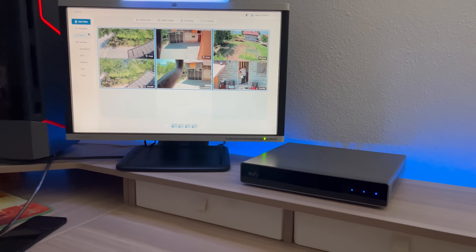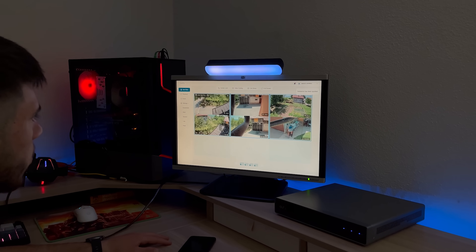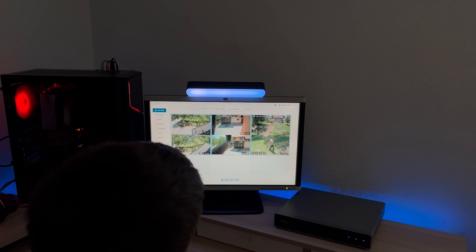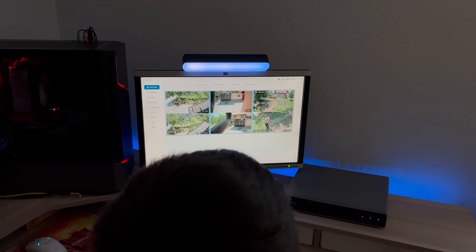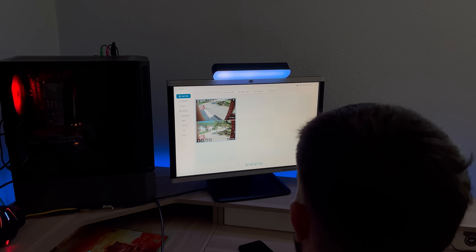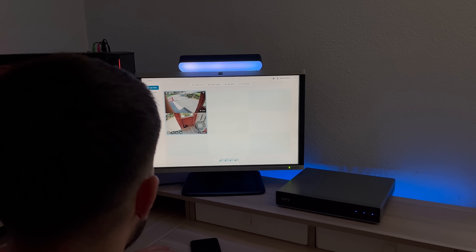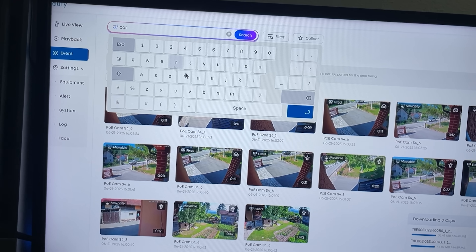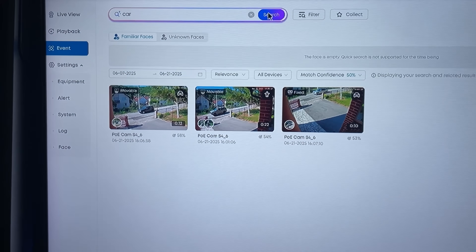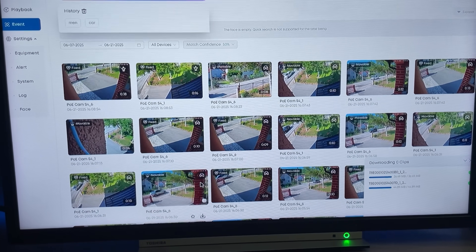The best part about the Eufy PoE NVR Security System S4 Max is that it's actually secure. The system is built around local processing and secure storage, which means your footage never has to leave your property. There's no cloud syncing unless you specifically choose to enable it, so your data isn't sitting on a remote server waiting to be breached. Everything is stored directly on the NVR and protected using AES-128 encryption — the same standard trusted by banks. Even the AI that analyzes footage runs locally, so facial detection and object recognition stay private, giving you complete control over your recordings.